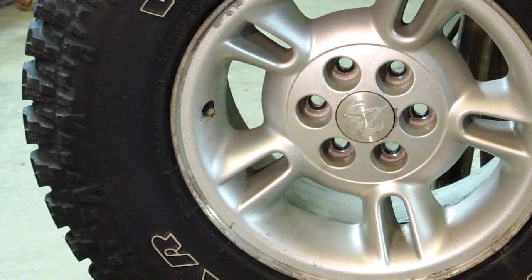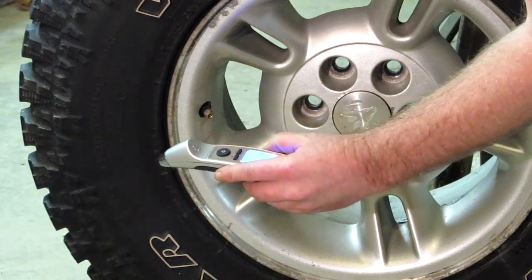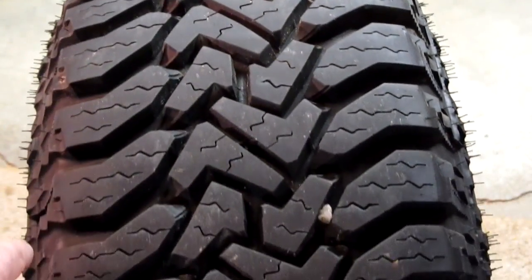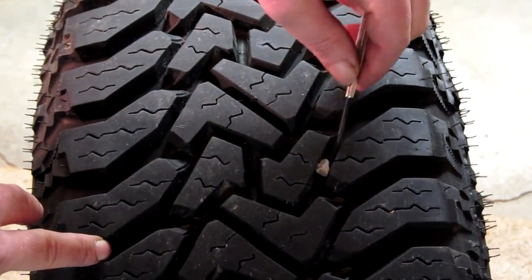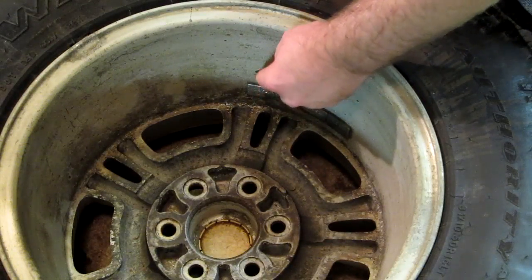Before you do any balancing, always make sure that the tire is at operating pressure. And if you're balancing a used tire like I am, go through and pick out all the stones that may have got caught up in the tread area.